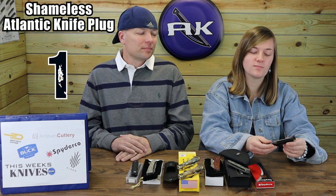Leaf Jumper — you said Spyderco Leaf Jumper. Available at AtlanticKnife.com for $92.05. Look at that lanyard hole — this is what I call a lanyard hole. It is my second favorite leaf-shaped blade knife.